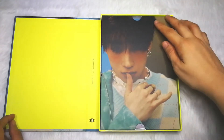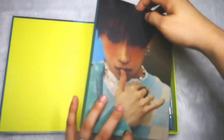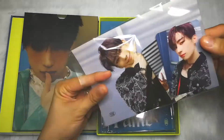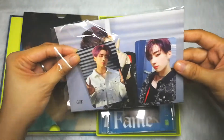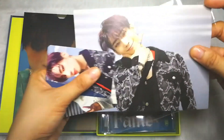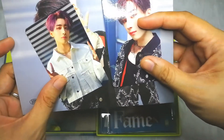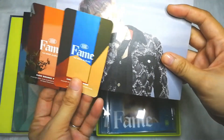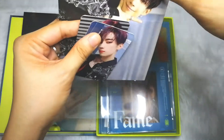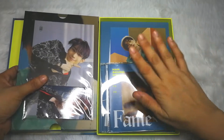I love the freckles! This is the POV — it's the pre-order benefit and it's already included inside the box. Let's check: there's a postcard and two photo cards, so every album has this inside.